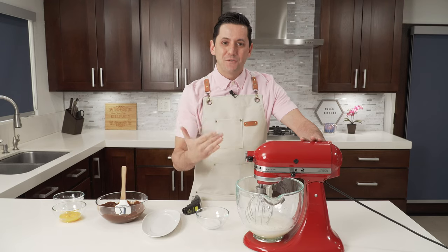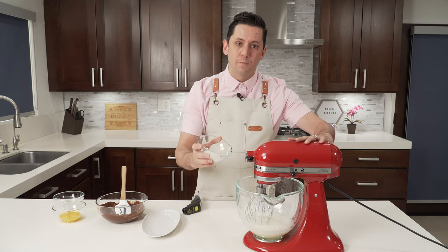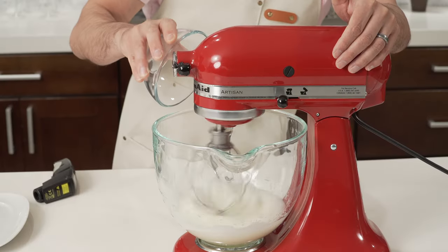So when my egg whites are a little foamy, I am going to add the sugar little by little. Voilà.